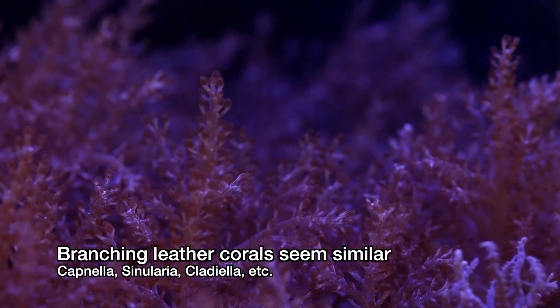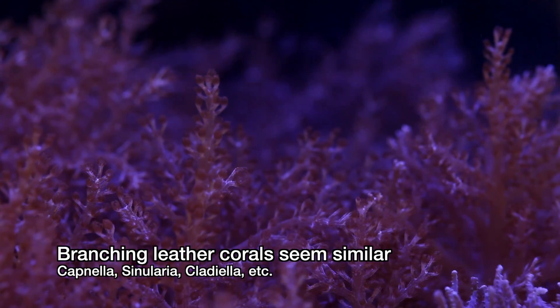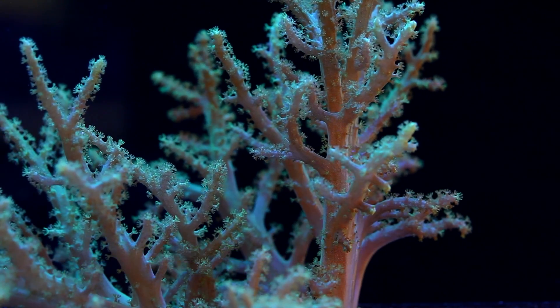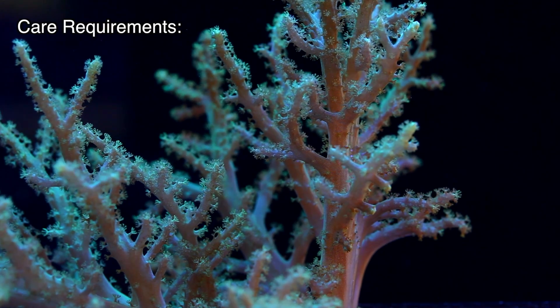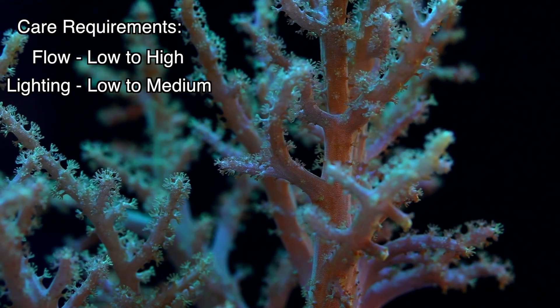When it comes to these branching leather corals, they are really more similar than they are different. I can barely tell them apart other than some color differences and some very subtle texture differences. In terms of care, they all do well in a wide variety of tank conditions.